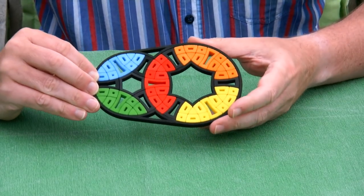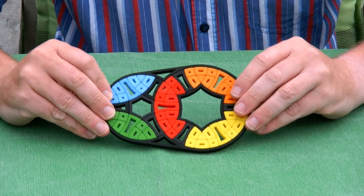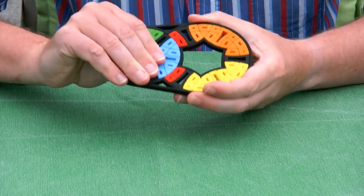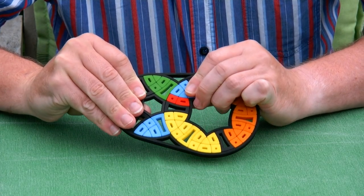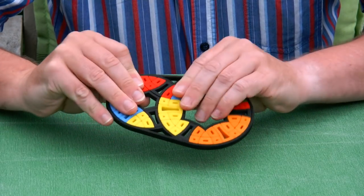What you're seeing here is two discs, each with a 6-fold symmetry. So let's turn the smaller one, for instance, like this. And then we can turn the larger one, and maybe now turn the smaller one again and the larger one.